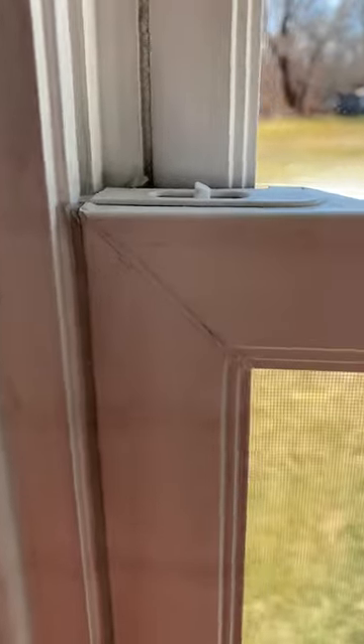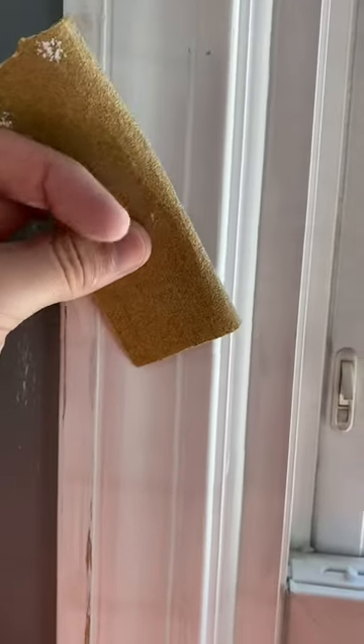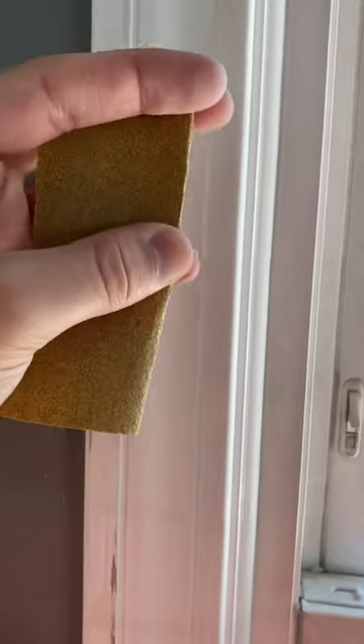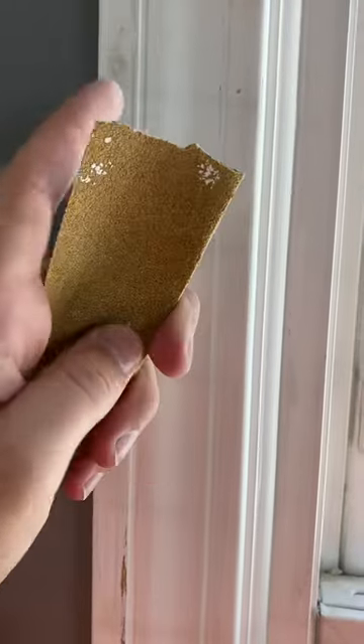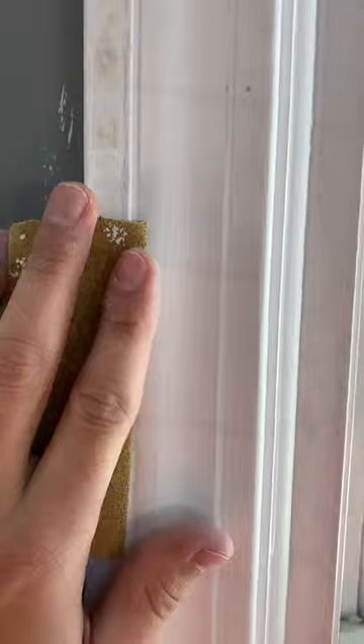The only right way to do it — and this is going to take you forever, but if you want it to come out right, that's what you've got to do — take a piece of sandpaper and use 120 grit, but anything between 100 and 150 is good for this application. You want to fold it over once and twice.